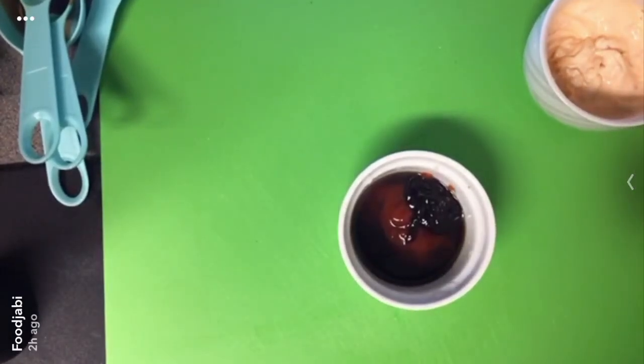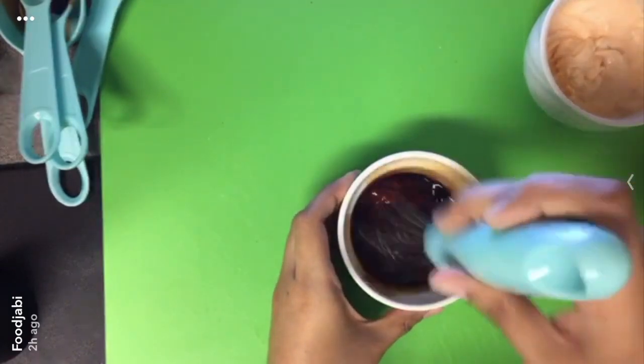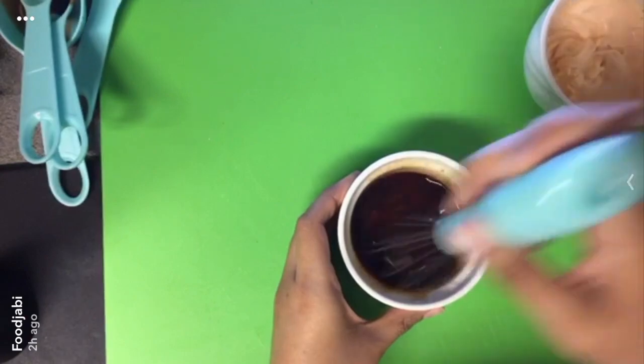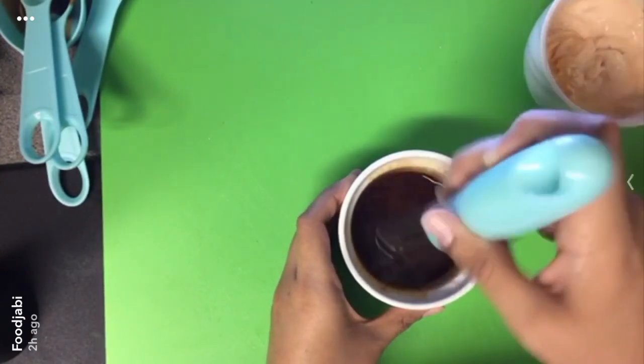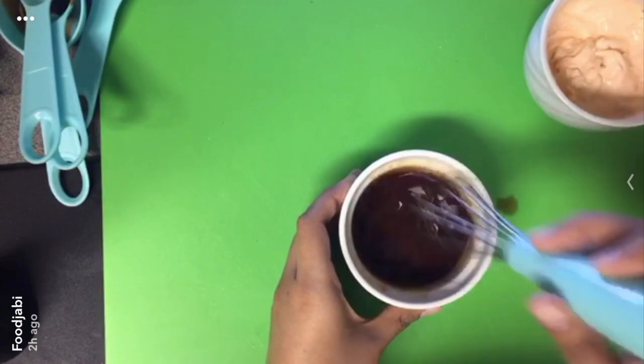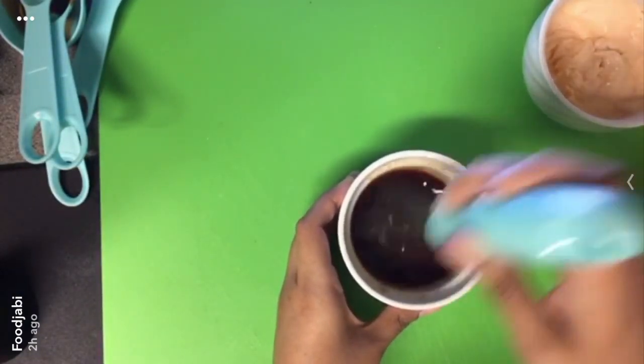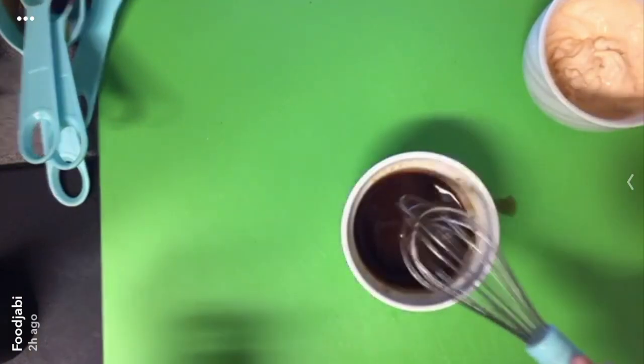For the hoisin ketchup I just have an eighth of a cup of ketchup, half a tablespoon of hoisin, half a tablespoon of soy sauce, and three quarters of a teaspoon of lemon juice. Just gonna mix all this together and then cover both of these sauces with saran wrap and place them in the fridge until they're ready to use.